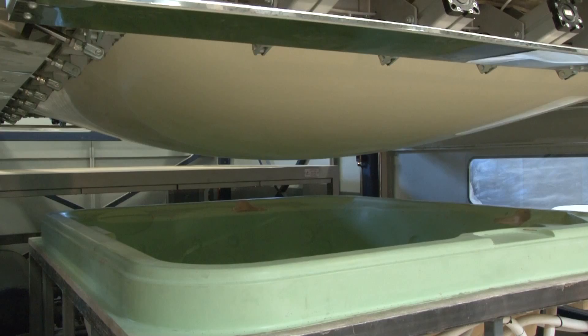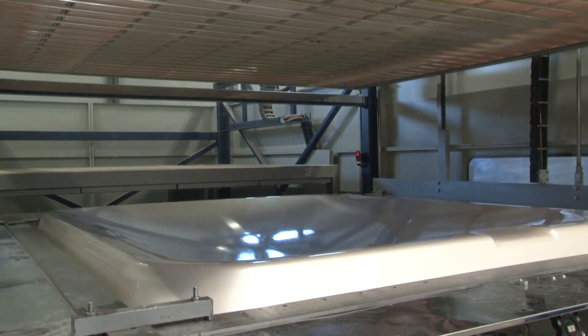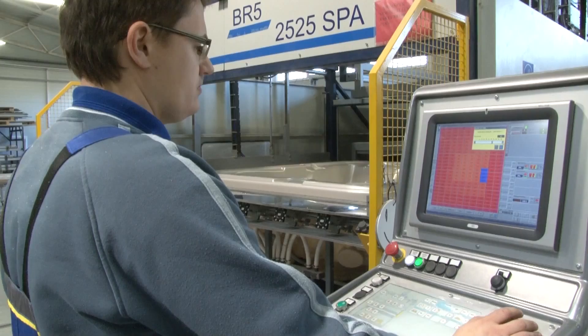When the sheet has achieved the right degree of malleability, the heating panel is withdrawn and the plastic is placed by a qualified expert onto the form. As the intervening air is sucked out, the sheet hugs the mold perfectly, taking on its shape.